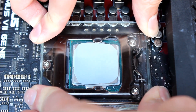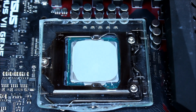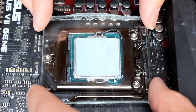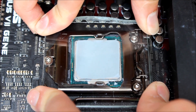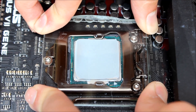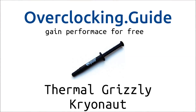The next method is the full spread method, the one I prefer. You just make sure that it covers the whole IHS, which is the big positive aspect of this method. A lot of people complain online about air bubbles, but I can't really confirm that — and even if you have an air bubble of one millimeter diameter, the impact will be smaller than having the edges not covered.